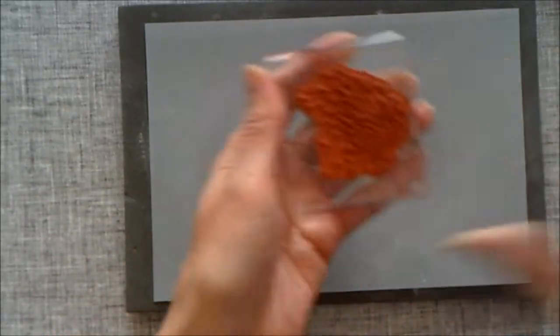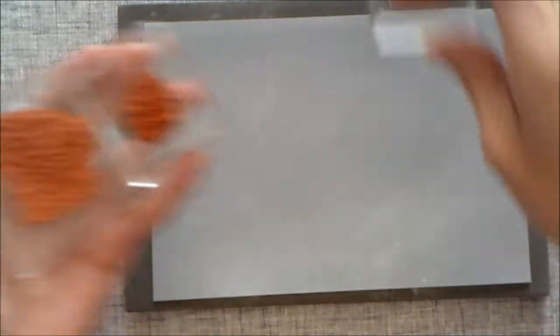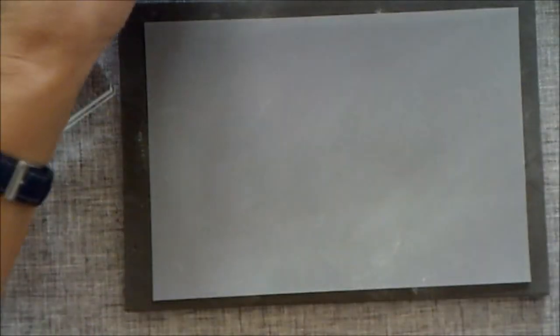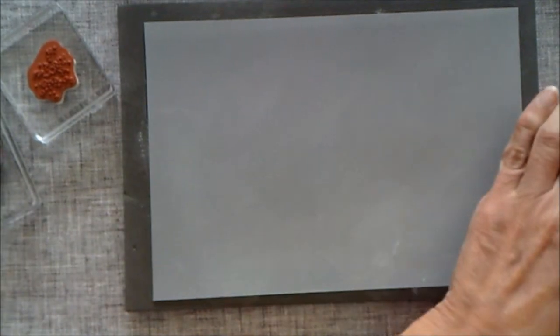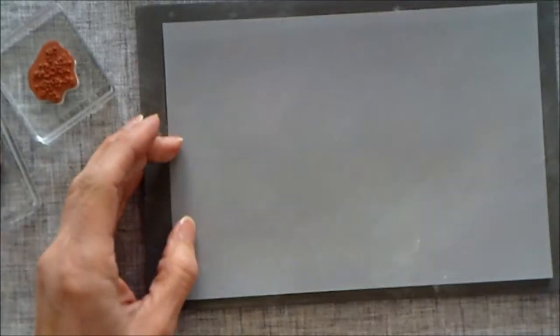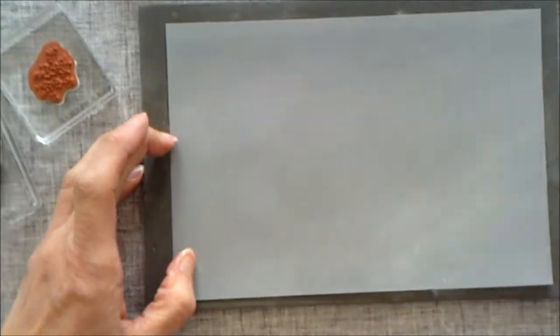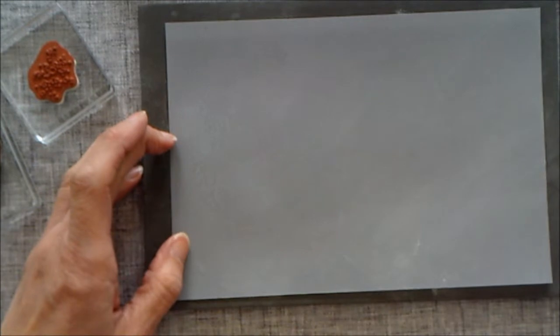I'm going to get my embossing buddy and go all over my vellum with it because we're going to do a bit of heat embossing. Then I'm going to bring in all my Artisan Texture stamps and my Versamark ink, and just randomly ink them up and stamp over the vellum.